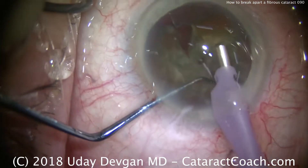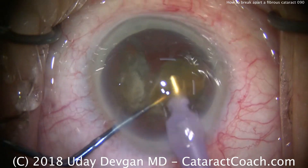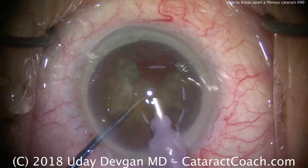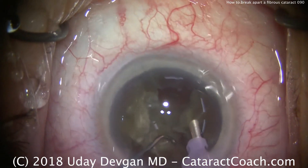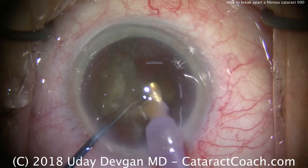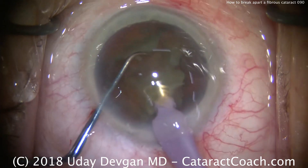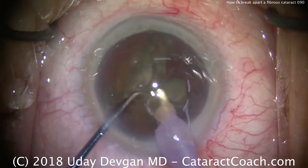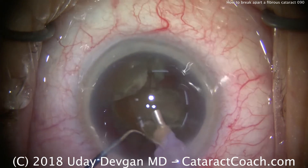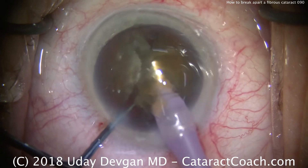Finally, we'll be able to get separation of one of these pieces. And as we can see, once that first piece is separated, we can bring it up to the iris plane and emulsify it with the phaco probe. Here's another piece brought up. The technique is: if you don't get the first chop propagating through the nucleus, just keep chopping smaller bits — rotate and chop, then repeat. Eventually you'll get the first piece to break off, and then it comes apart relatively easily.